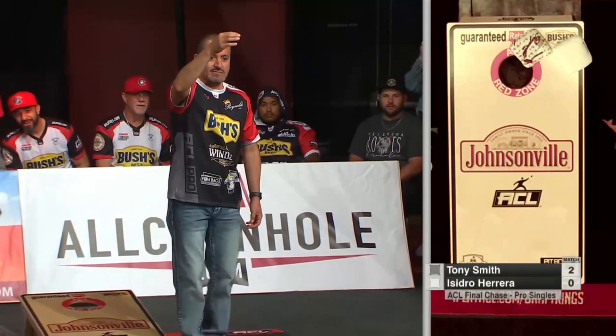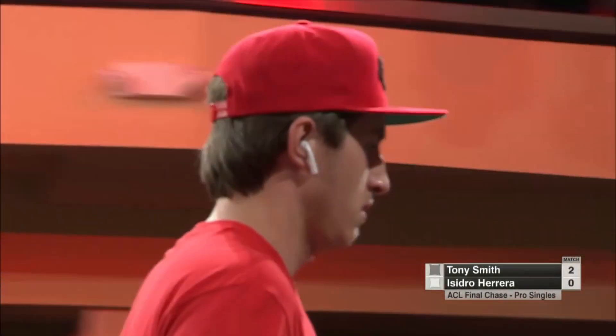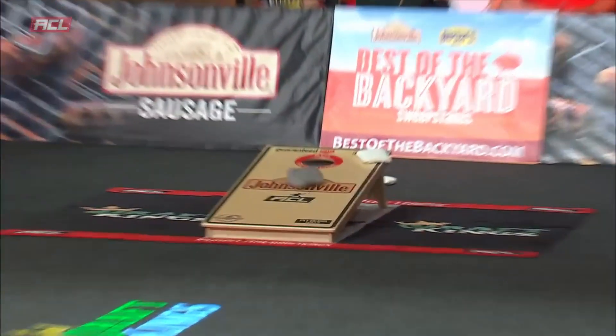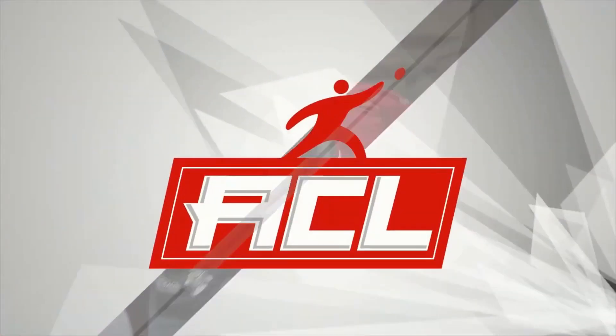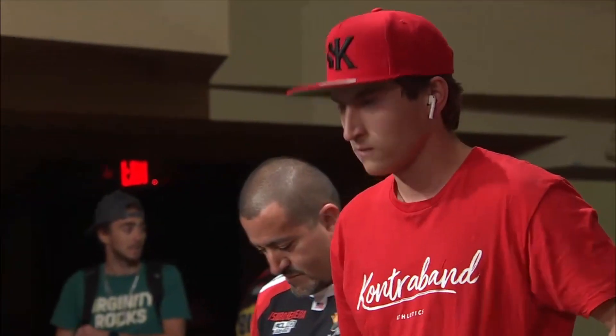What a clinical round by Tony Smith! And that is a 10 spot. Bernie, if you get a double number like that against another professional — like, if you were to draw how professionals should play cornhole, that was it. Put it on tape. Tony Smith, 10 spot — Big Tone, as they call him.